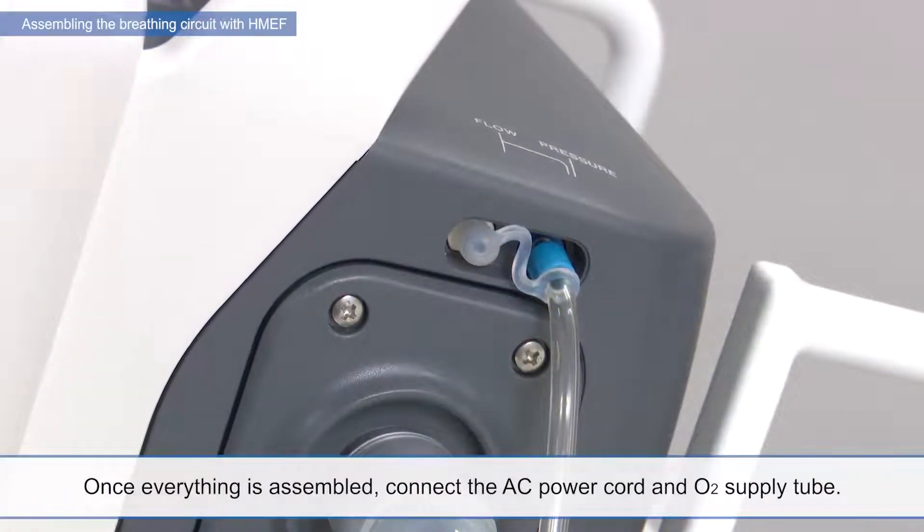Once everything is assembled, connect the AC power cord and O2 supply tube.